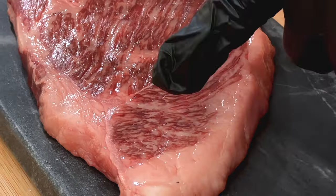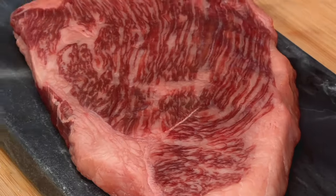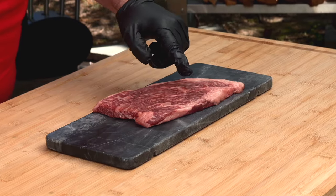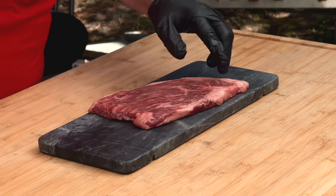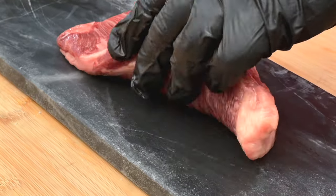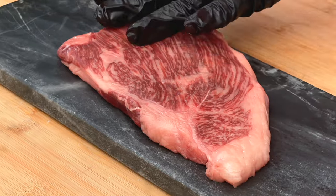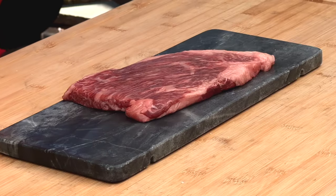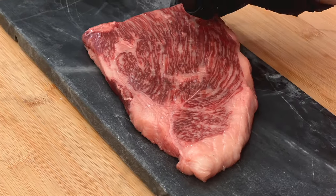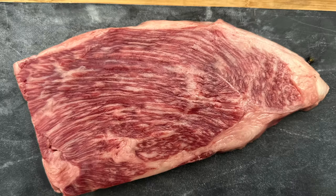It's a little expensive so I've only got one, and I want you to see this marbling — it's insane. It's not just a lot of intramuscular fat. The fat is already starting to render just sitting out. This fat renders at between 70 and 77 degrees, basically room temperature. It liquefies — really different than the 122 degrees we get from Angus beef fat, which is why we cook to medium rare. So this is gonna cook really fast and be really hard to cook.